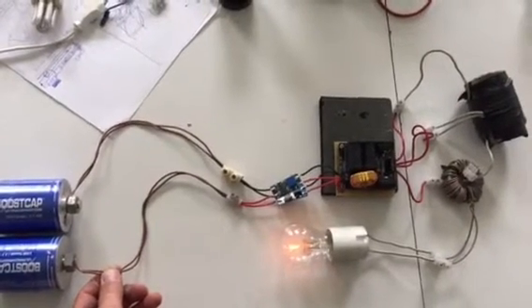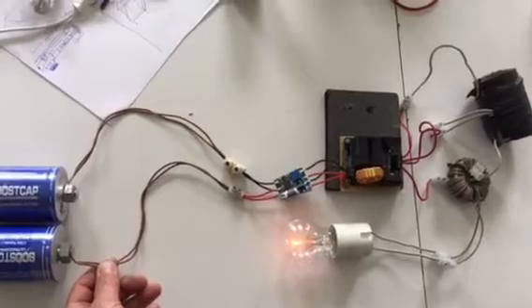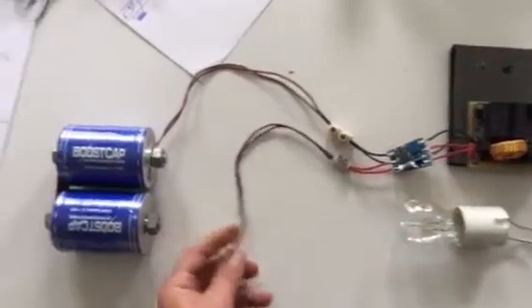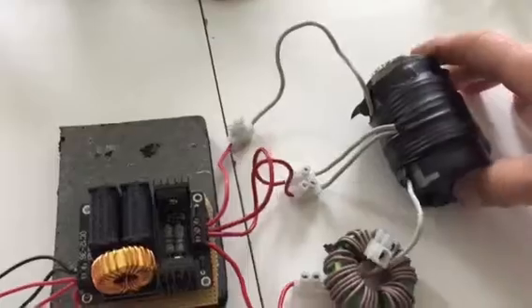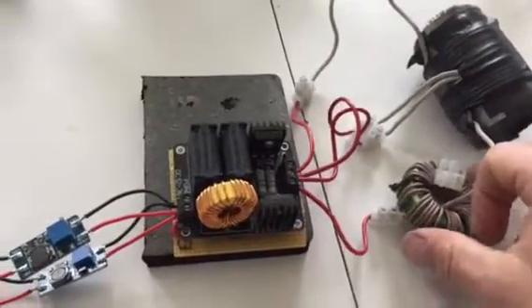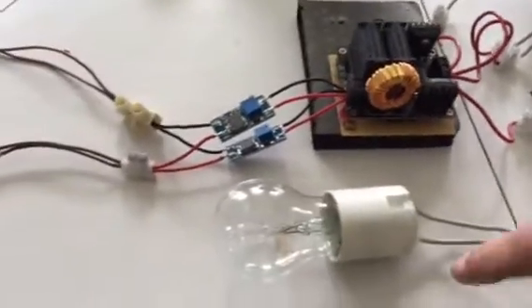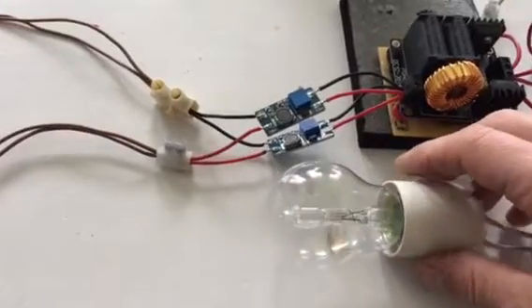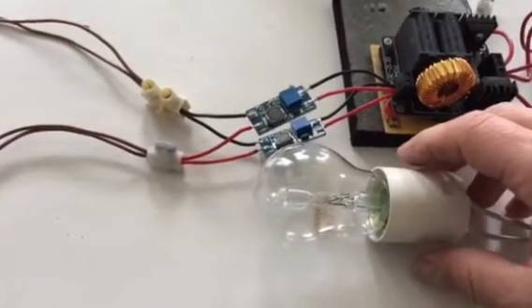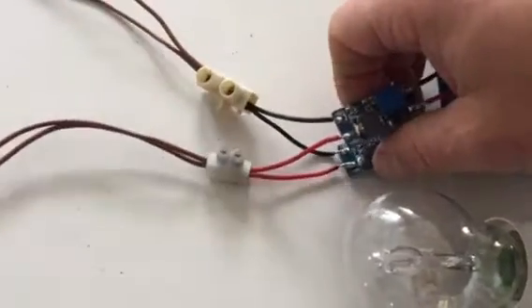Just a quick test trying to limit the amount of input into the ZVS to power the coil. We collect it through the toroid, a bifilar winding, into a 35 watt bulb at 230 volts.